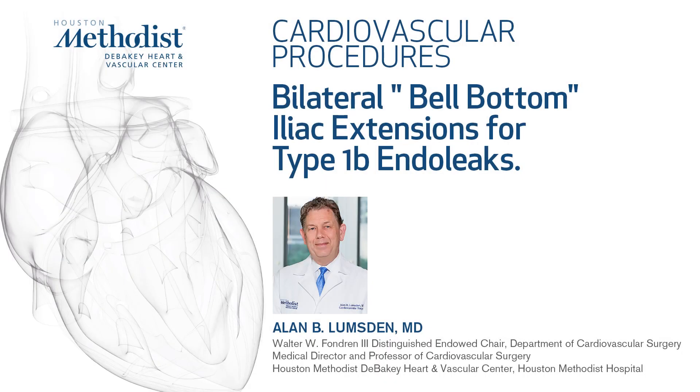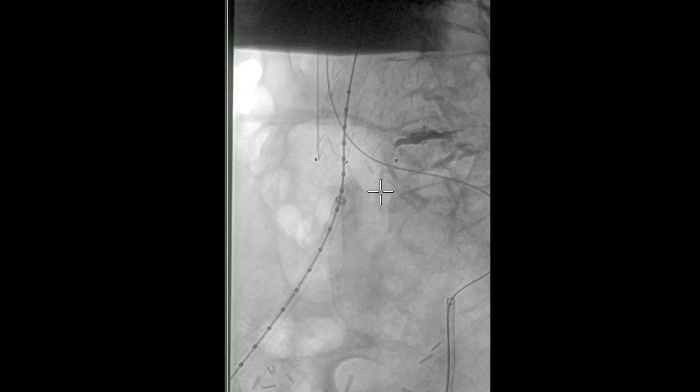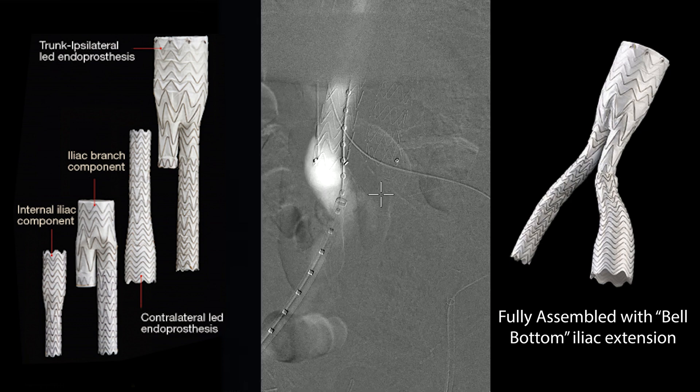In this video, we're going to demonstrate bilateral distal type 1B endoleaks. This is a previously placed excluder in which on CT scan we could demonstrate that there was a leak around the distal end. Here we're looking at the right side.